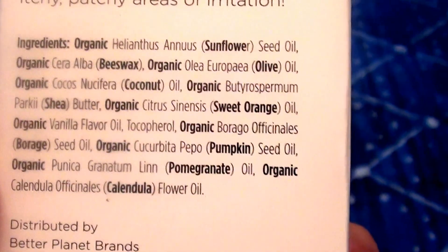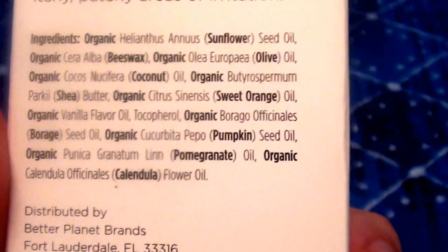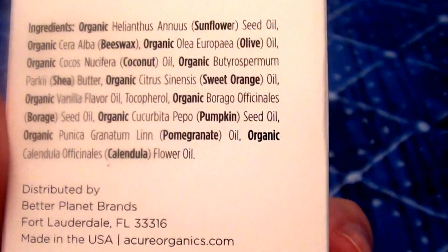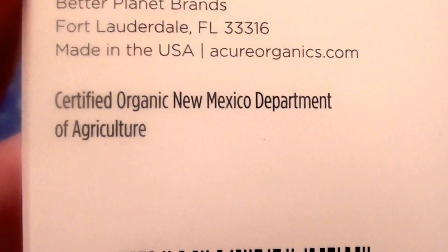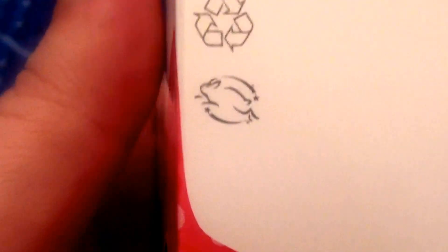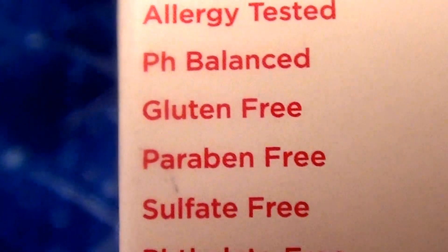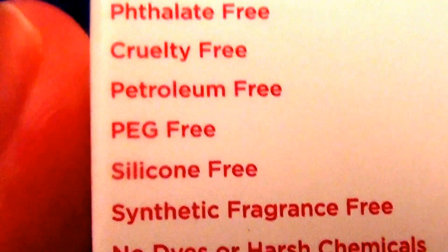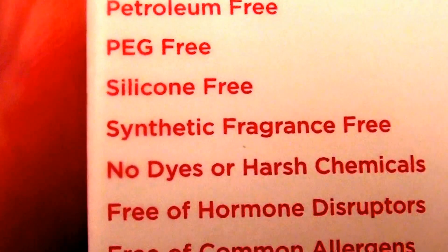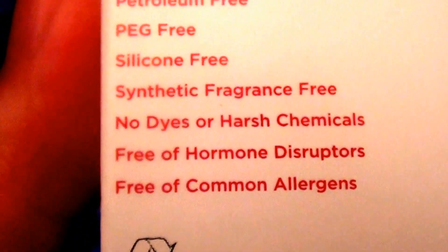No icky parabens, no phthalates, no nasty chemicals, no carcinogenic agents — none of that unnecessary stuff that we don't need absorbed into our skin. It's allergy tested, pH balanced, gluten-free, paraben-free, sulfate-free, phthalate-free, cruelty-free, petroleum-free, PEG-free, silicone-free, synthetic fragrance-free, no dyes, no harsh chemicals, free of hormone disruptors, and free of common allergens.